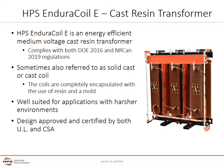Cast resin transformers are sometimes referred to as solid cast or cast coil. The coils are completely encapsulated with use of a resin and a mold which holds both the coiled components and the resin. For more details on the construction process, please review the medium voltage transformer basics course. Cast coil transformers are well suited for applications with harsher environments since the process completely encapsulates the energized components within the epoxy resin.